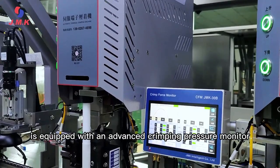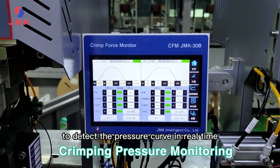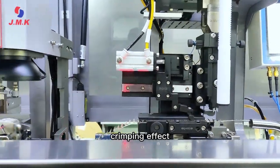The JM800 is equipped with an advanced crimping pressure monitor to detect the pressure curve in real time. This makes it convenient to adjust the crimping mold to achieve the best terminal crimping effect.